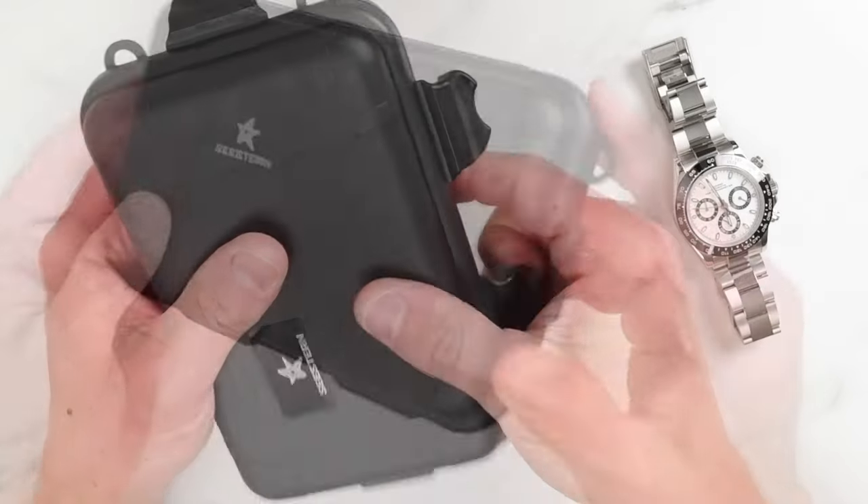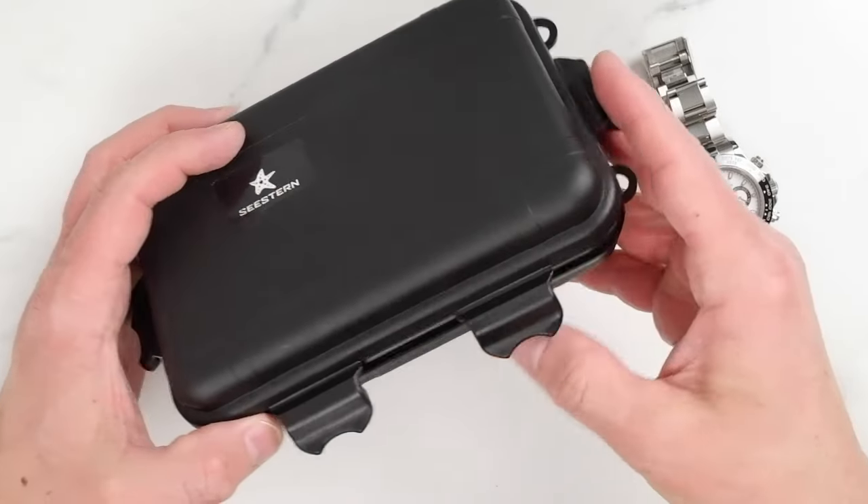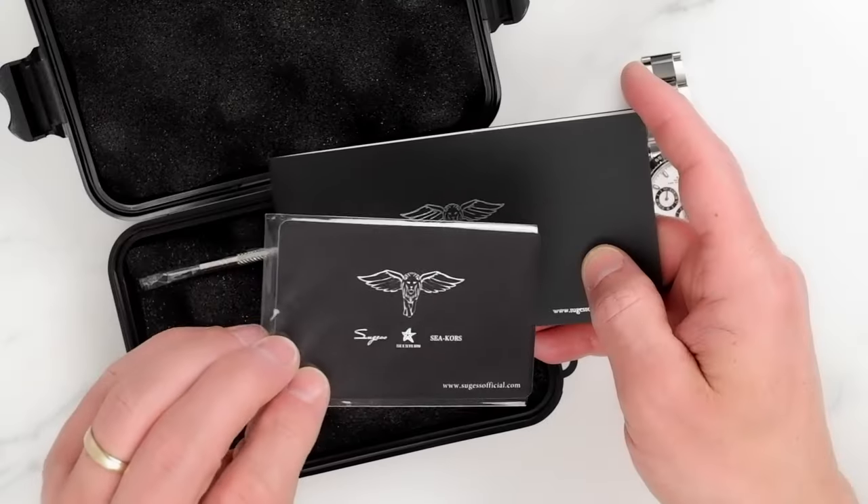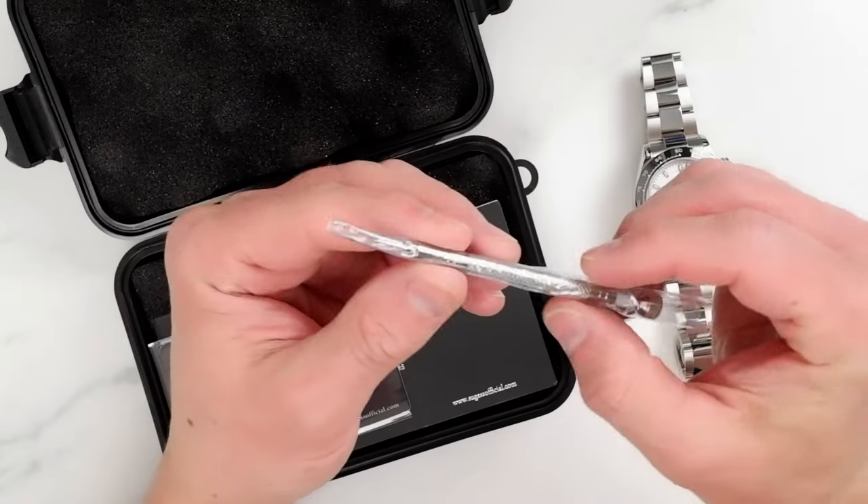What do we get in the box? Sestern packaged this watch in a no-frills robust box which can withstand international shipment. Inside we'll find a user manual which actually does cover this particular movement, a warranty card, a tool to adjust the bracelet, and of course the watch.